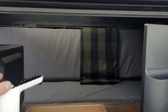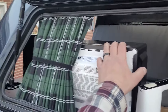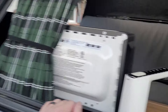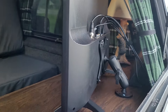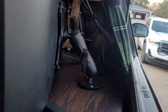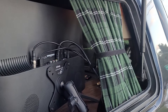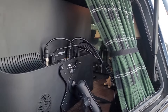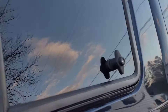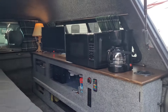Everything's secure — this is secured with velcro, this is screwed down, the microwave is velcroed down, and there's a RAM mount for the TV. The antenna sitting back there is a high-gain amplifier antenna. And there's a rustic little barrel lamp back there — that's it.